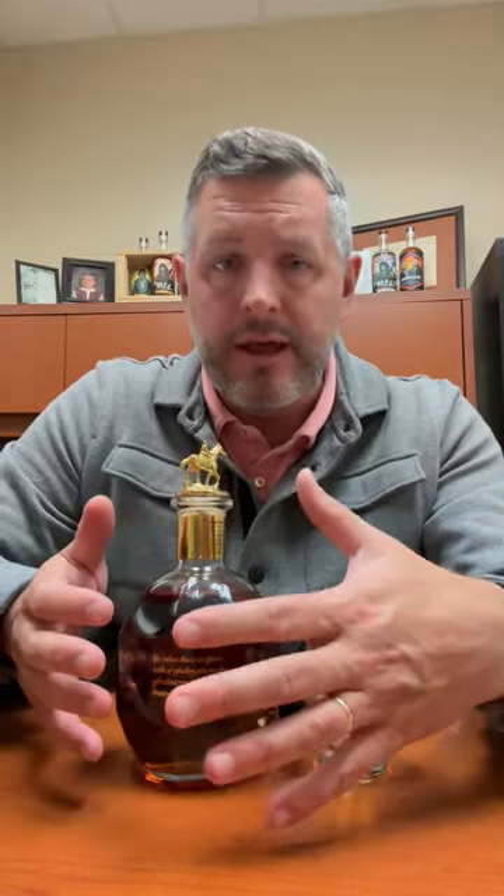One time I loved it, another time I thought it was just okay, so I'm excited to revisit it. Every time you do that — especially with ones you don't get to taste that often — you get to retrain your palate and see what you like, what you don't like.